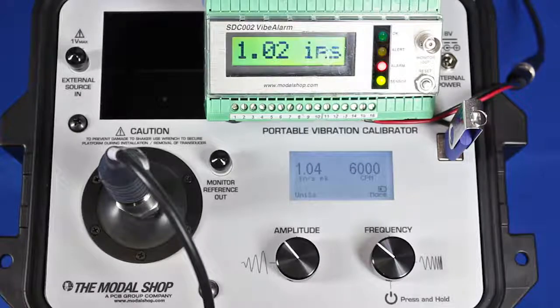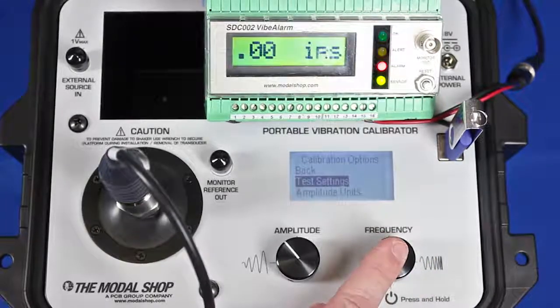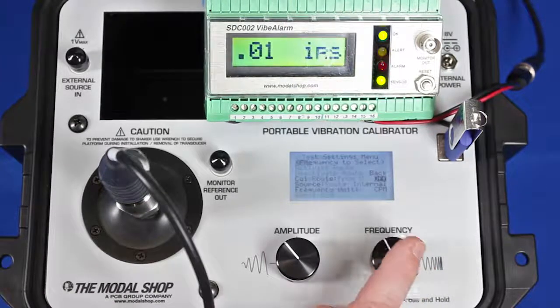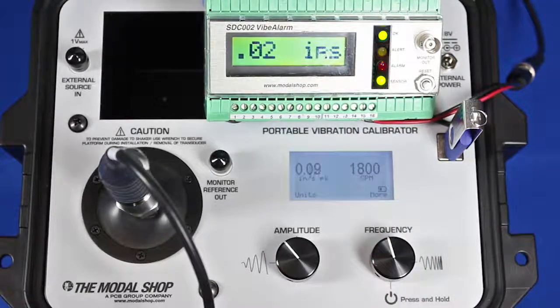Let's say we wanted to test the vibration monitoring system on this machine at two different running speeds — 1800 CPM and 3600 CPM. I've programmed a test called CalRoute into my USB and activated it on the calibrator. My first test point is 0.25 inches per second peak at 1800 CPM, and I can see that my vibration alarm is reading correctly at 0.25 to 0.26 inches per second. To move from point to point all I need to do is click the frequency dial one click — it moves to my next pre-programmed point at 0.55 inches per second peak. You can see that the Vibe alarm is reading accurately and the alert has tripped as I waited out the time delay.